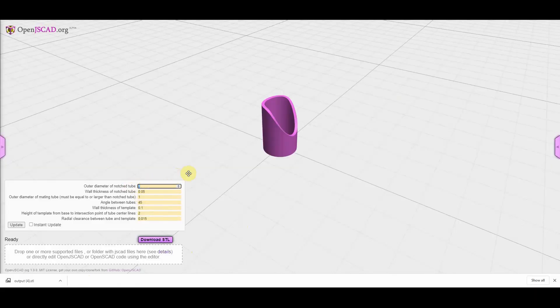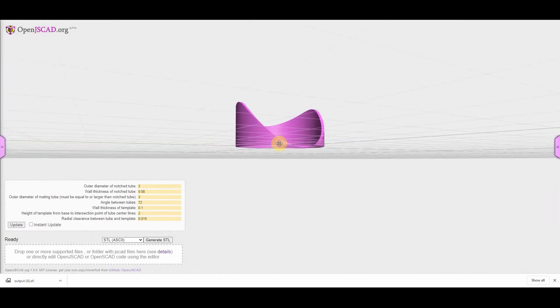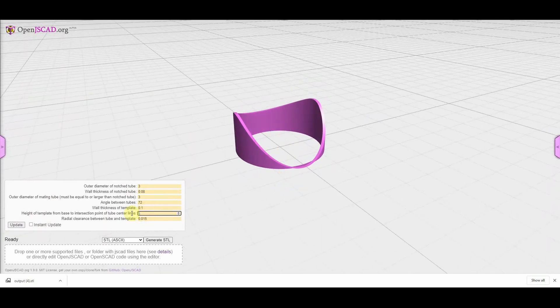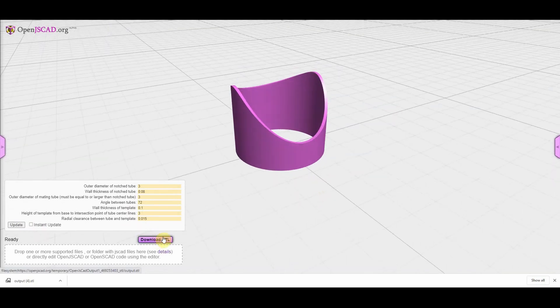Let's go back in and do a second example and show some of the things that can go wrong. We'll do 3-inch diameter tubing with an 80 thousandths of an inch wall, and we'll set the angle to 72 degrees and click to update. There's an error here — the tubing that you're joining to has to be at least the diameter of the tubing you're notching. So let's change that to 3 inches. It looks like something's not right, so we just need to increase the height. Increase that, update it, and we're ready to generate the STL and export.